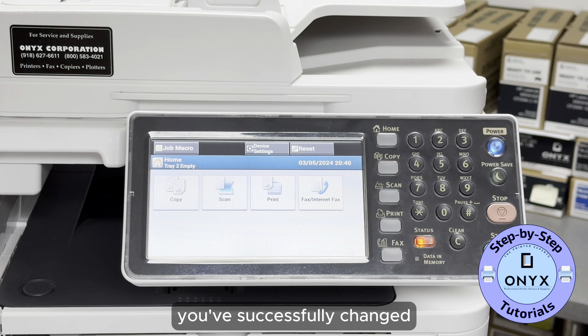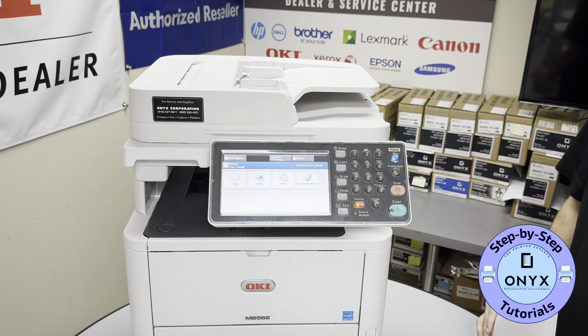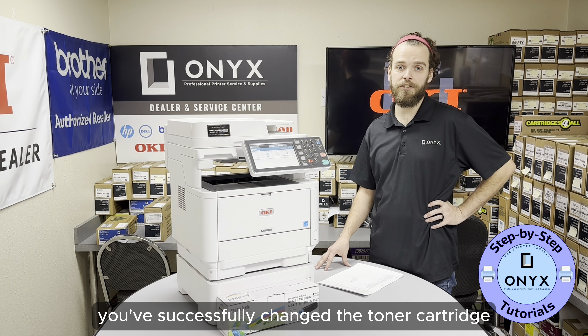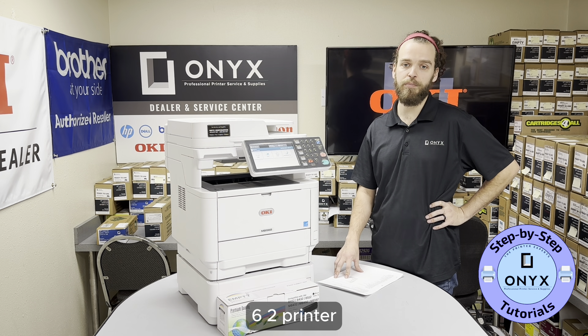And that's it. You've successfully changed the toner cartridge on your printer and printed a supply status page on your Okidata MB562 printer.